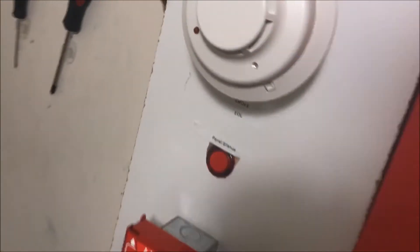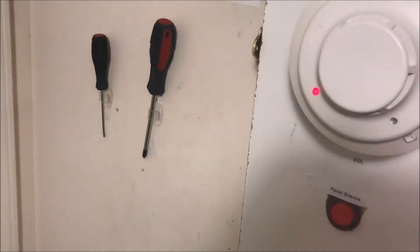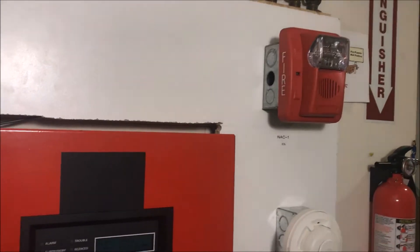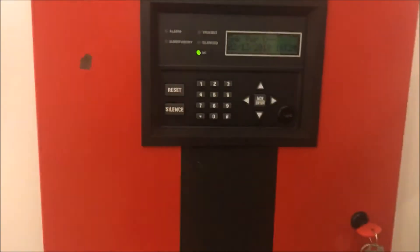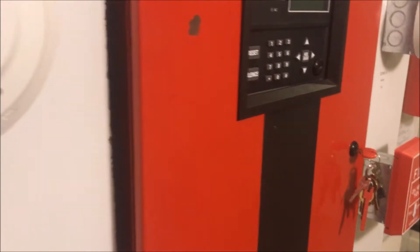Alright, panel silenced. For the fun of it, when we got the panel alarm, let's button test the i3. And we'll reset.